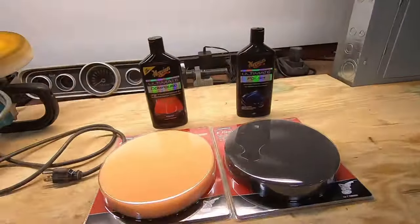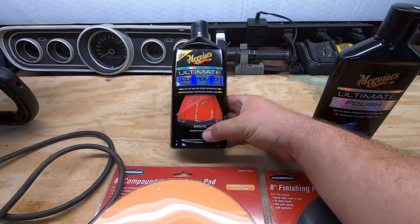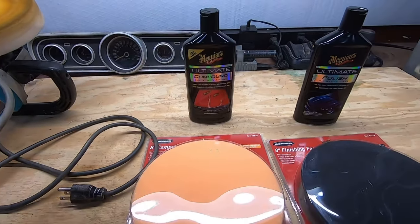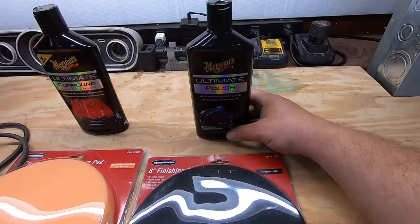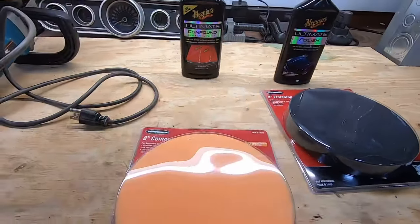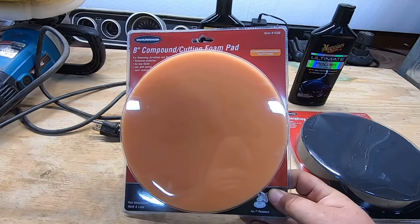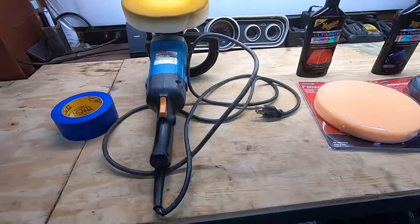We're going to be using the Meguiar's Ultimate Compound to help cut all the oxidation out, and then polish it with the Meguiar's Ultimate Polish. The buffing pads are from Harbor Freight — this is the finishing foam pad, this is the compound cutting pad, and just a regular buffer, nothing special.